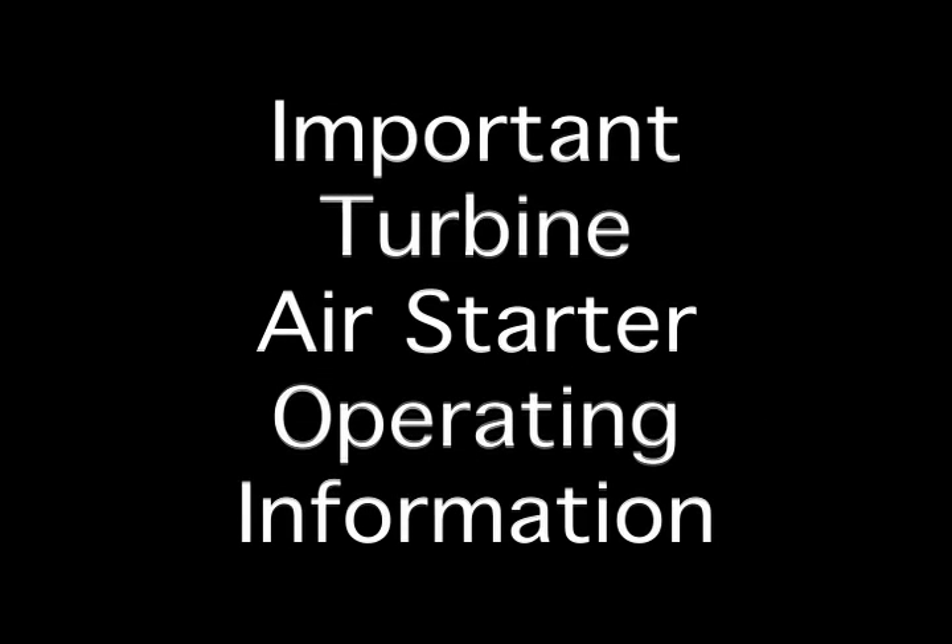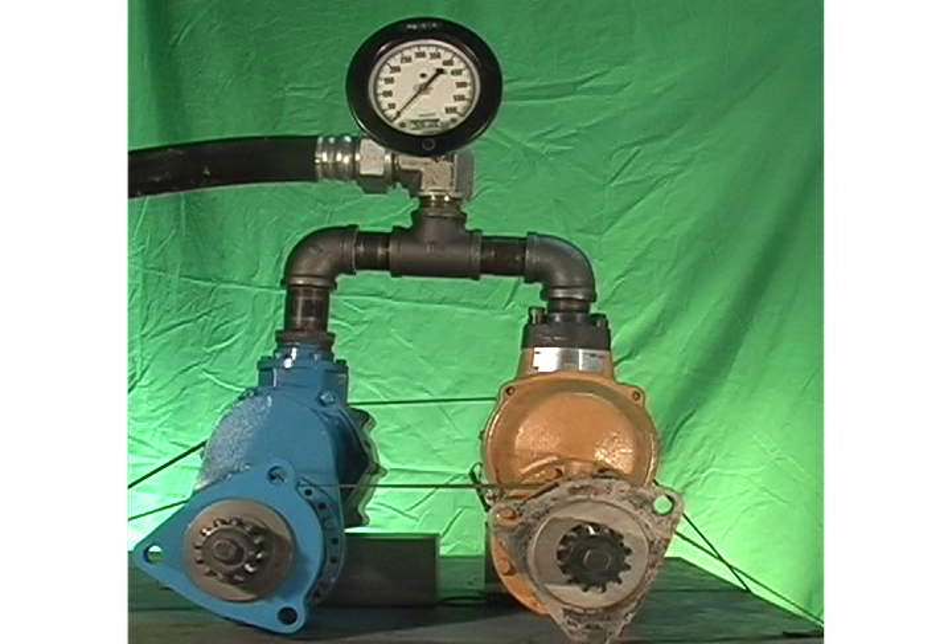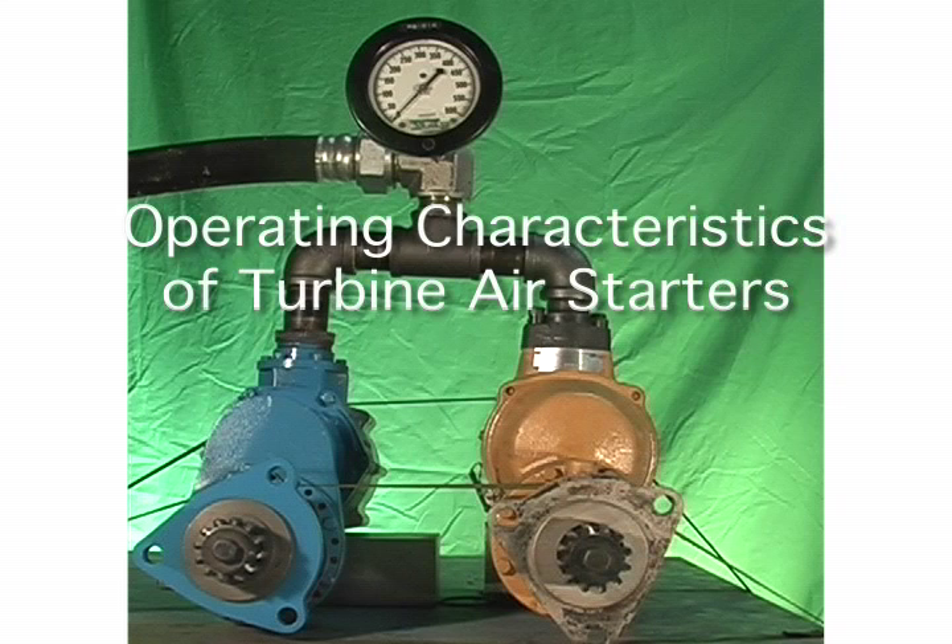Industrial engine manufacturers and users are moving to more efficient, turbine-type air starters. In doing so, it is important to understand the unique operating characteristics of turbine air motors that power these starters.